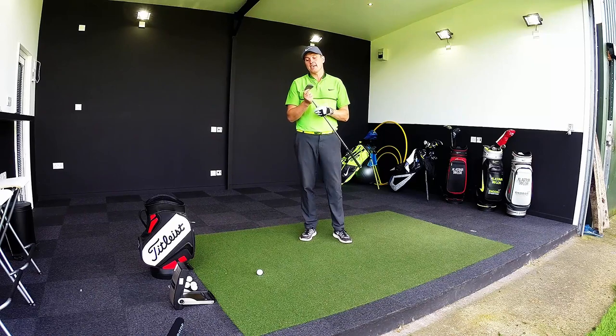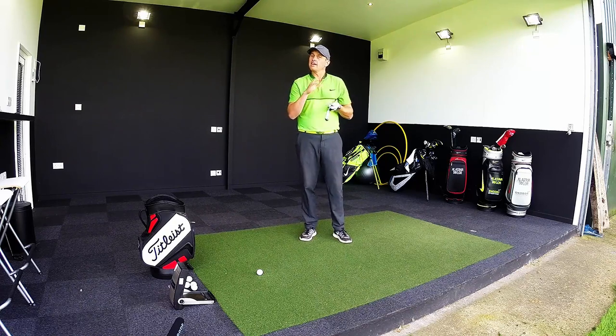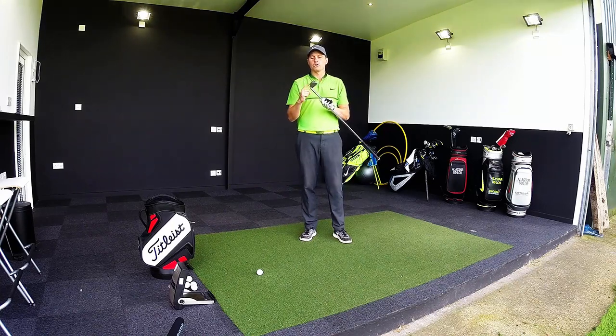A couple of days ago I tested the Hot Metal out of this range, which was absolutely fantastic — performed really, really well. If you haven't watched that video, quickly click across and watch that one, then come back and join me for the forged iron.